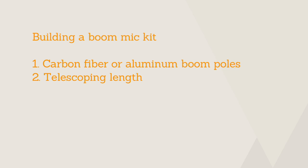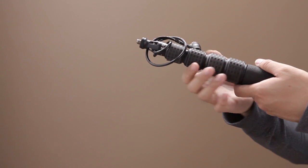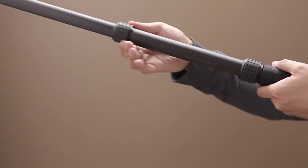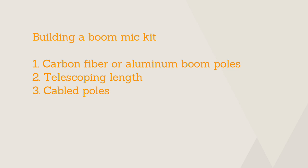Next you'll want to figure out just how far you need your boom mic setup to reach. Most boom poles are telescopic and maximum lengths range from 2 to over 20 feet. And while a longer boom pole will give you a wider degree of positioning on a large set, it also means added weight onto your setup. One last thing to consider is whether your boom pole is internally cabled or not.